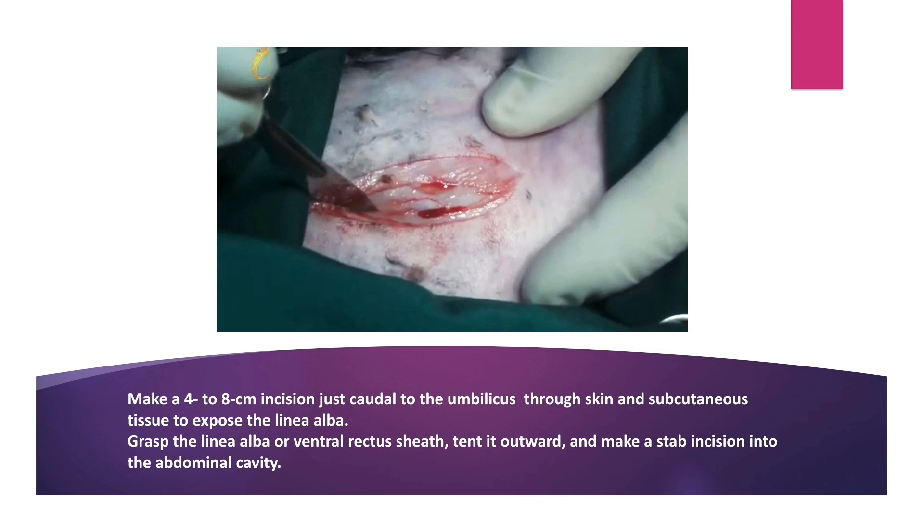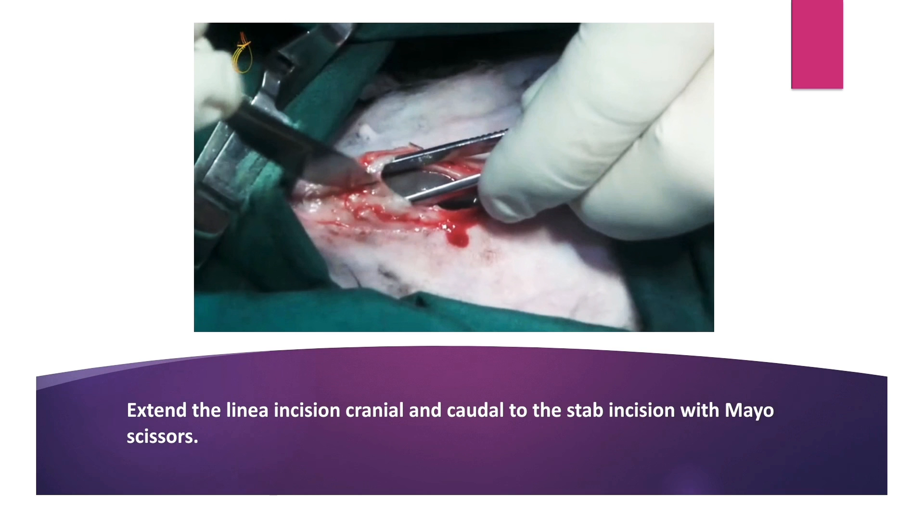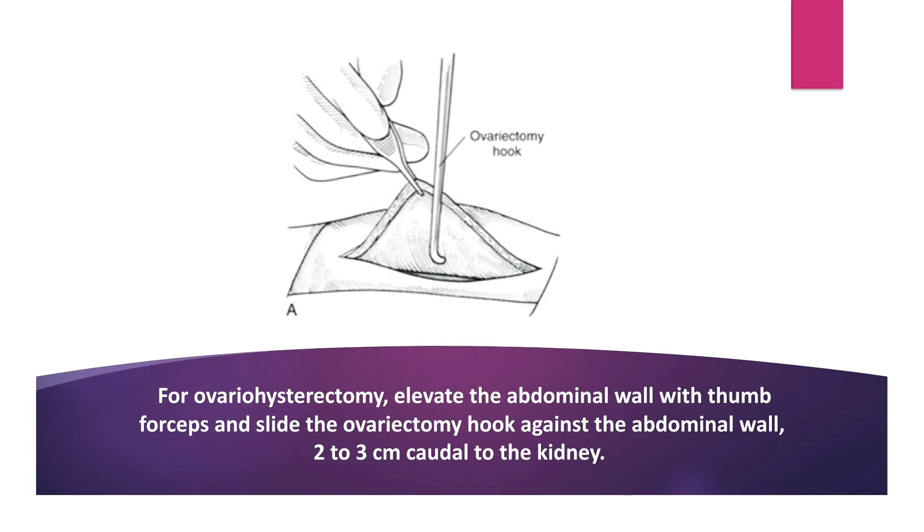As you can see in this photograph, make a fall of 8cm incision just caudal to the umbilicus, through skin and subcutaneous tissue. To expose the linea alba, grasp the linea alba or ventral rectus sheath, tent it outward and make a stab incision into the abdominal cavity. Extend the linea incision cranial and caudal to the stab incision with Mayo scissors.